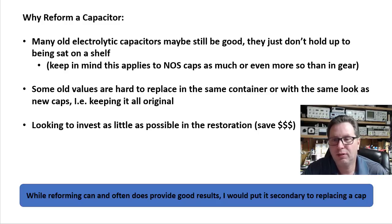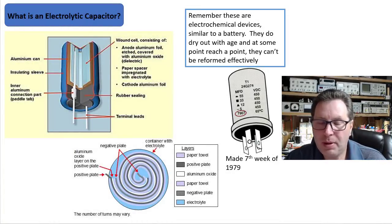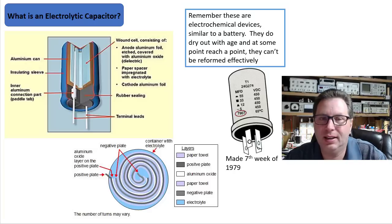If you're trying to get it up and running for another five, maybe ten years, then try this reforming method. This whole reforming process really only applies to electrolytics. I first learned about it in the mid to late 80s — I was in electrical engineering school and we were powering up some old vintage equipment that the instructor had.